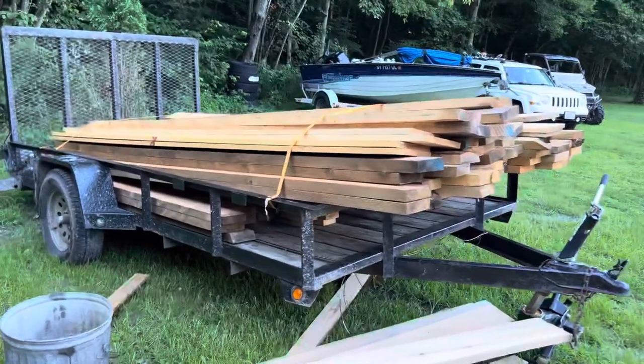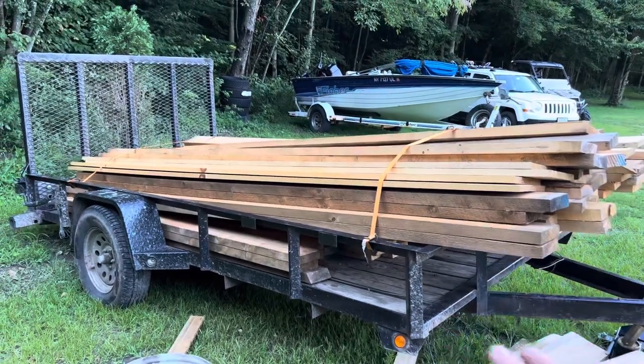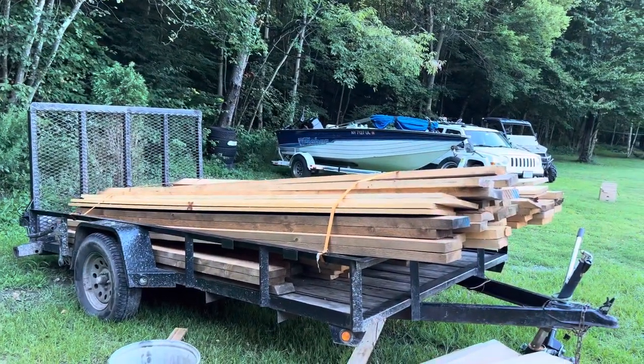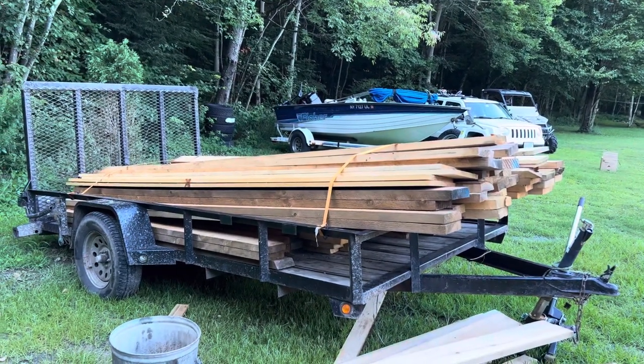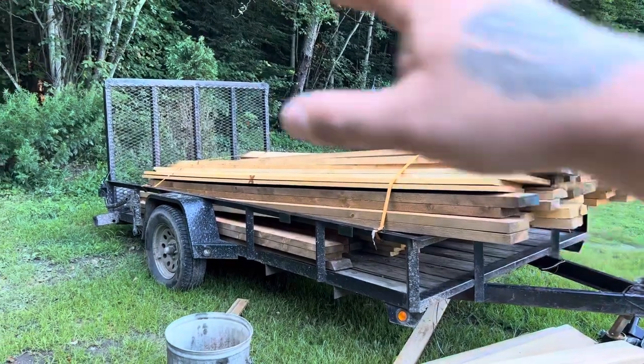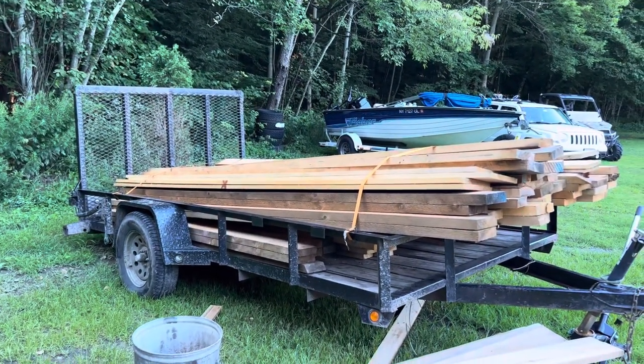This is my old trailer that I've had for eight, maybe nine years. It's a Gator Made trailer — I think it's 7x12 or 7x14. It's done everything I've needed it to do, but it's beat to hell now and the gate is just barely together. It's been welded so many times.